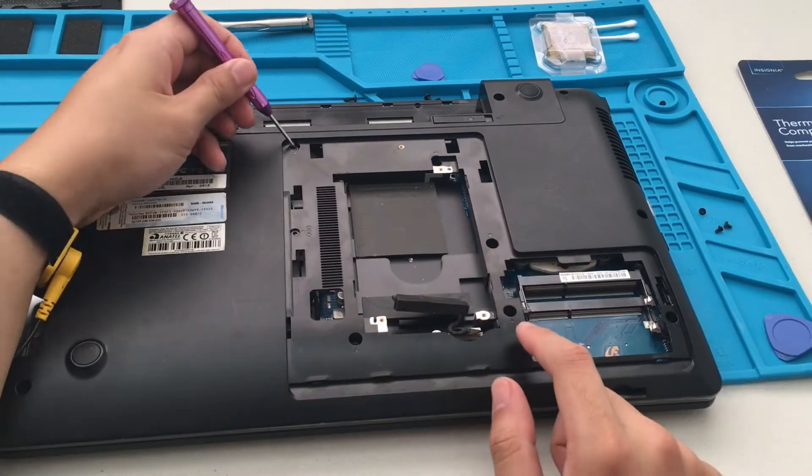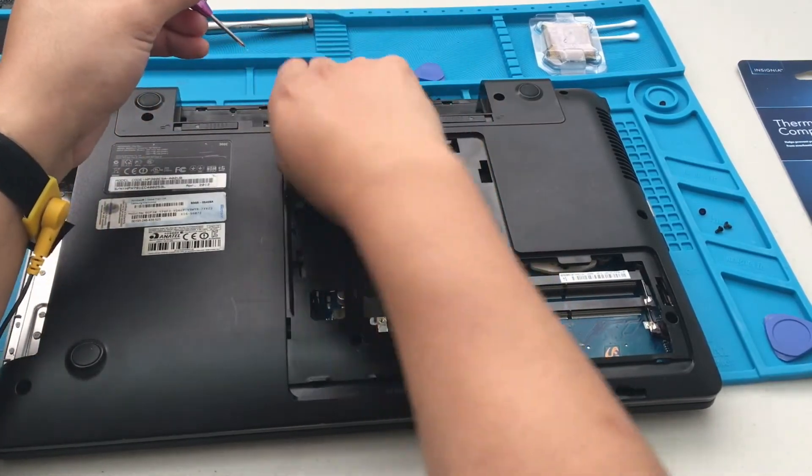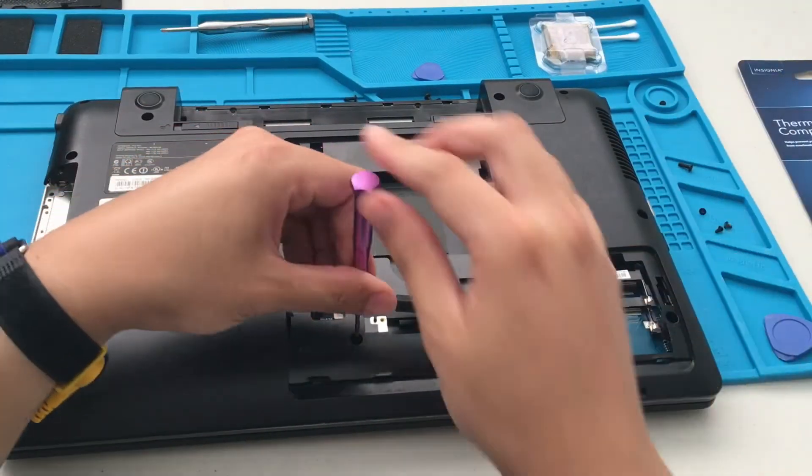Alright, next there are some more screws here — five more screws to remove.